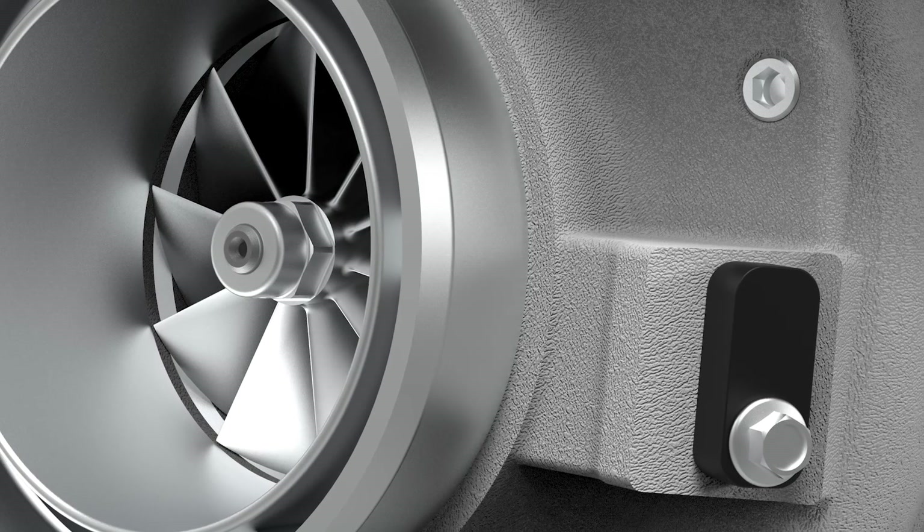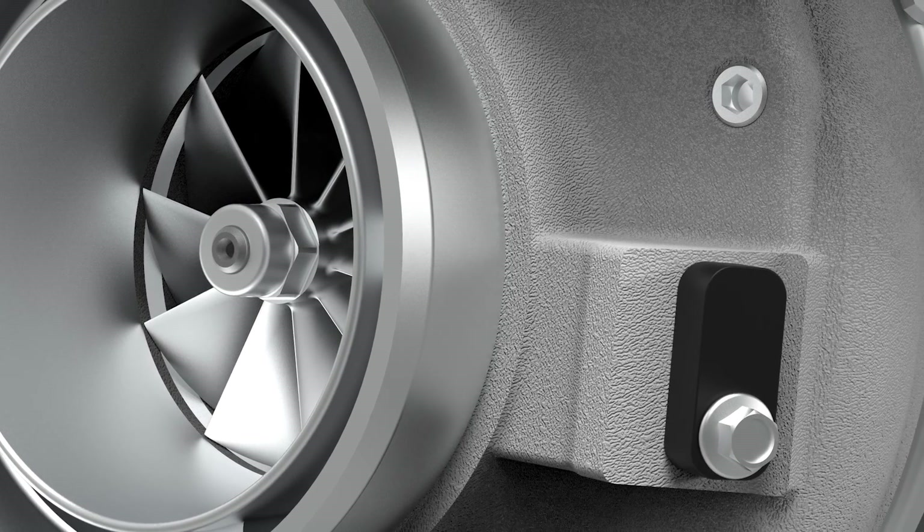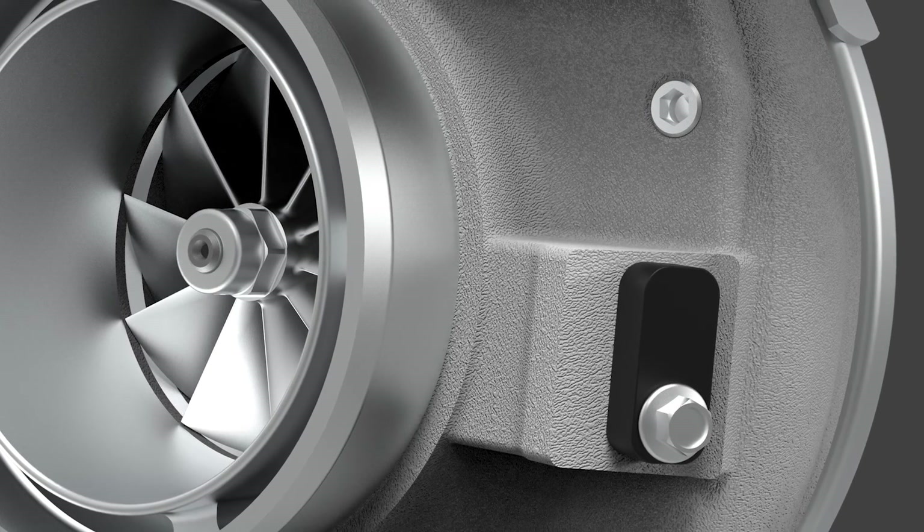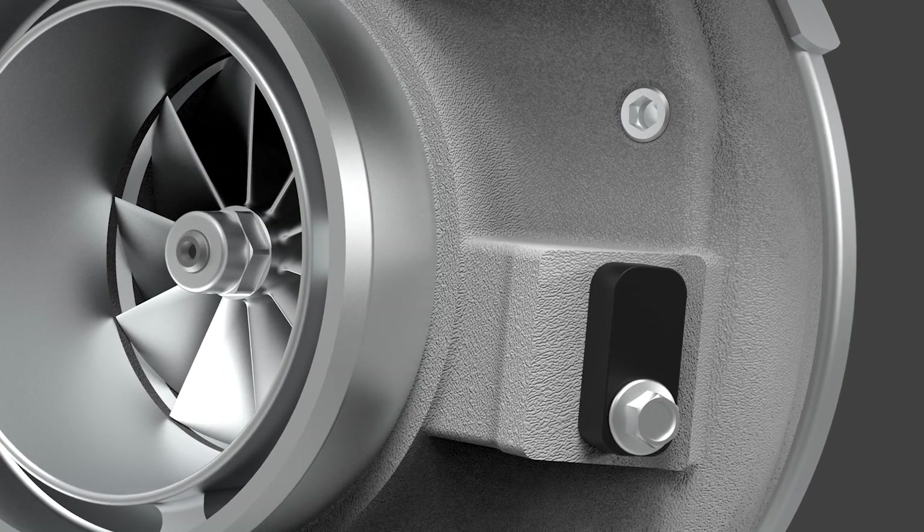G40 turbochargers have a fully machined speed sensor port. The speed sensor works with any G-Series turbocharger to accurately determine compressor wheel speed.